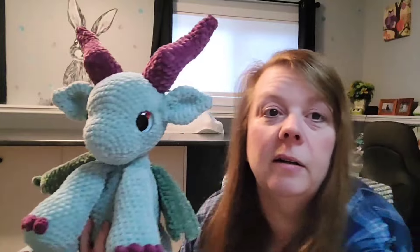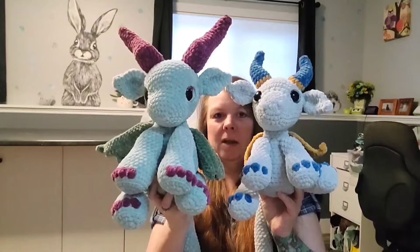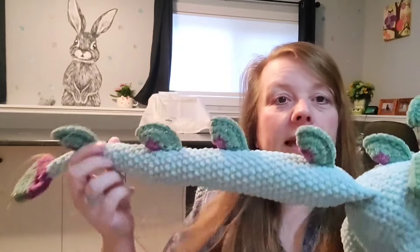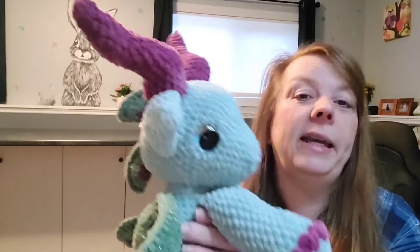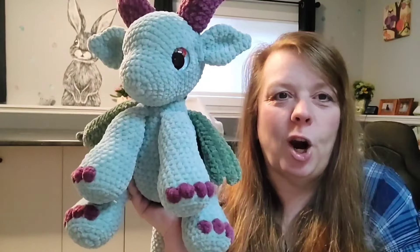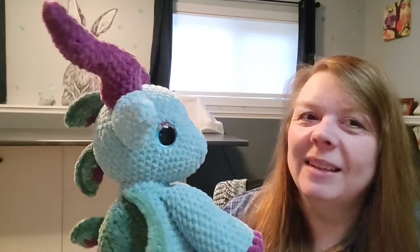He is quite a bit bigger than the new pattern. I'll try to show you the difference in size. I actually took a picture of all three on my half wall, so I'll insert a picture so you can see them sitting side by side. His tail has 10 more rounds, his head is quite a bit bigger, his body is quite a bit bigger. He looks like he's on steroids — I think I overstuffed him a little too much, but he looks like Arnold Schwarzenegger. I don't know if I can sell him — I'm in love with him.